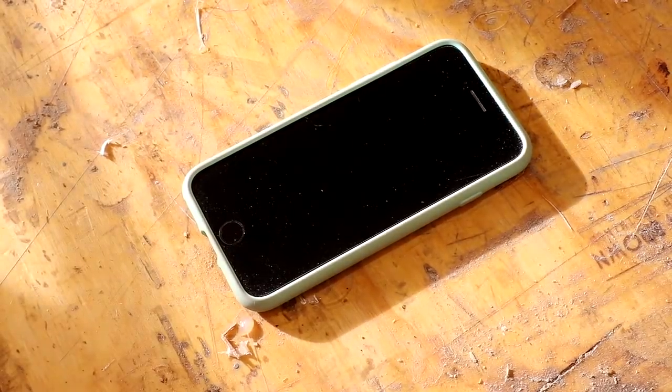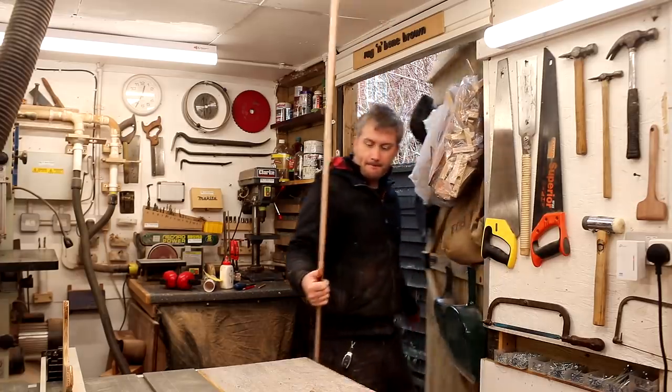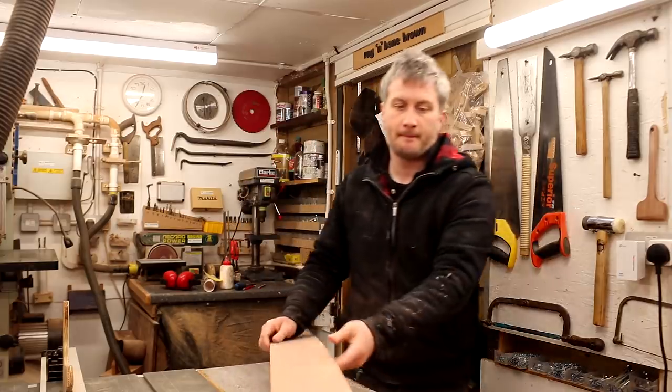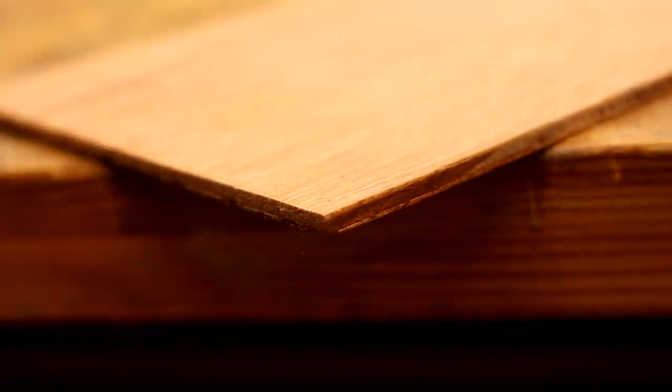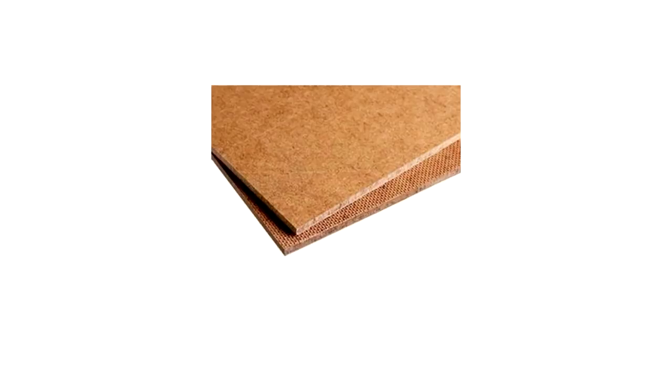To make this you'll need a smartphone with a teleprompter app, and I'll talk more about the app later in the video. Some thin plywood — the stuff I have here is 1/8 inch thick, which is just over three millimetres. You could also use something like hardboard, which is readily available in most DIY shops instead.